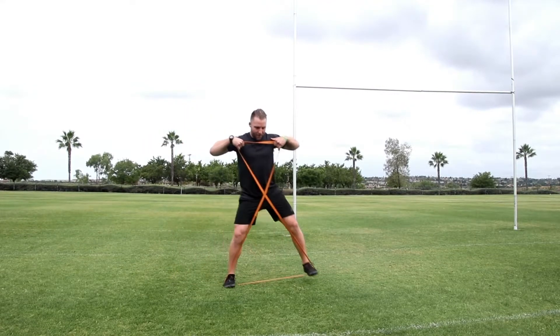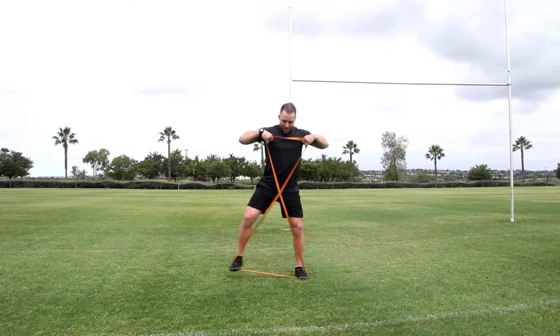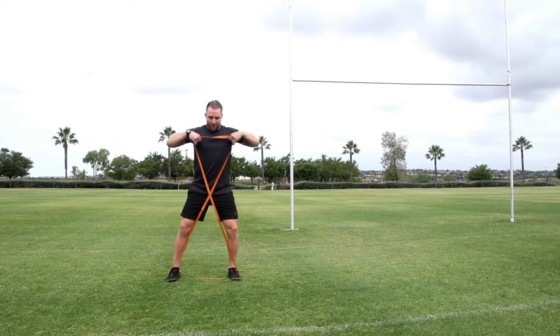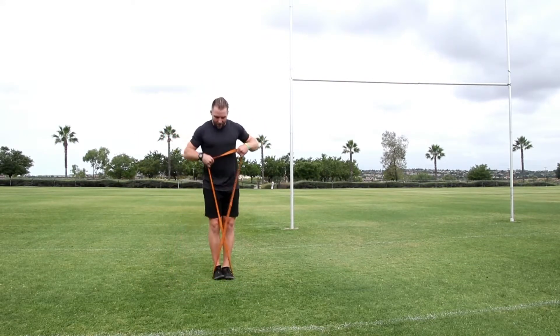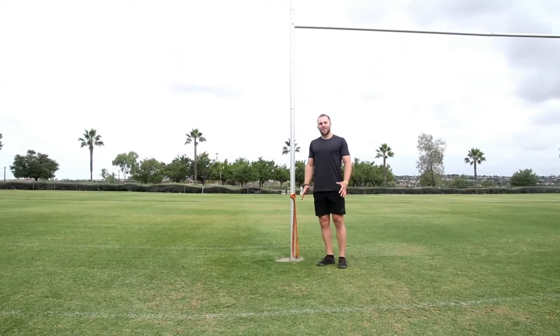Take nice big steps to the side and back. The progression is to take a really wide stance and try to walk forwards and backwards without letting those feet be pulled back in. That's the wicket keeper walk.